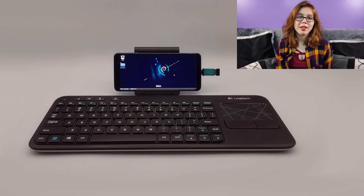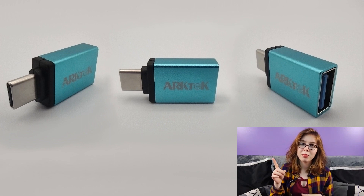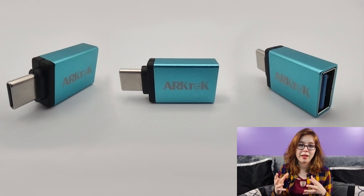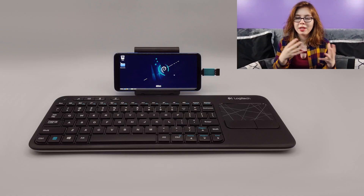The first option is plugging in a keyboard. Depending on the port your device has, you will likely either need a USB to USB-C adapter like this one, or a USB to micro USB adapter. These adapters cost anywhere from about $3 to $10.